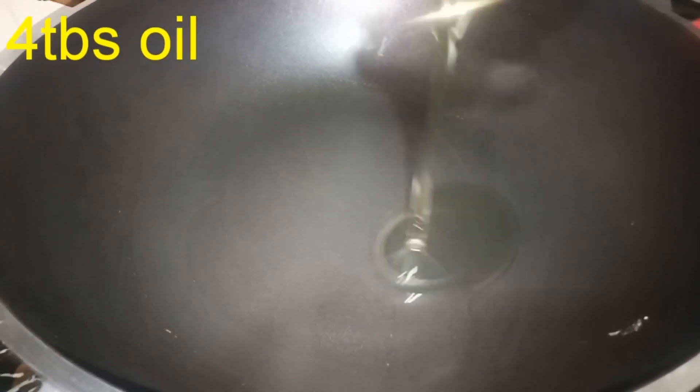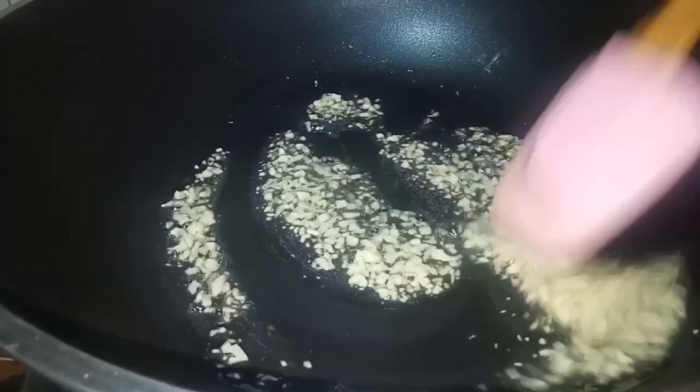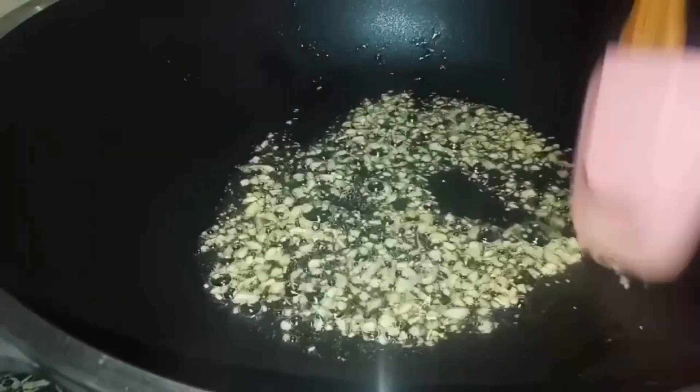Add 4 tablespoons of oil. Add chopped garlic. We will sauté it until it changes color.